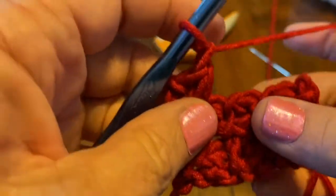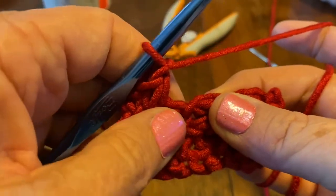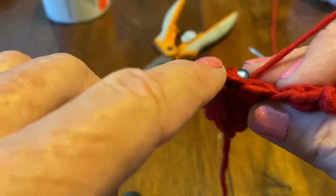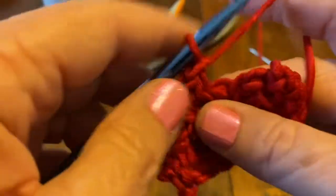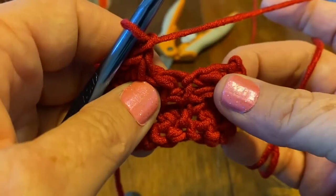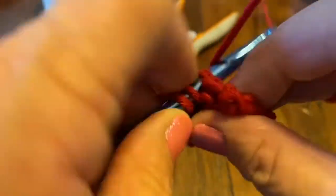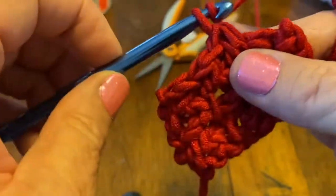You can see where to go — it looks like there are eyes looking at you. Skip that first, go into that right side, bring up a loop, go in that small stitch, bring up a loop, you have three, yarn over, go through all three, chain one. That one just to the right of that long stitch — yarn over, bring up a loop, go in the small stitch, yarn over, bring up a loop, you have three on your hook, go through all three, chain one.